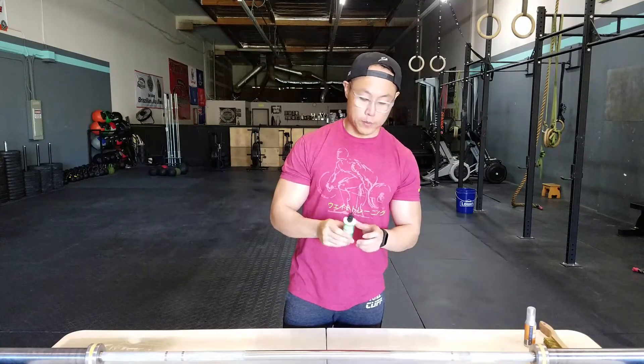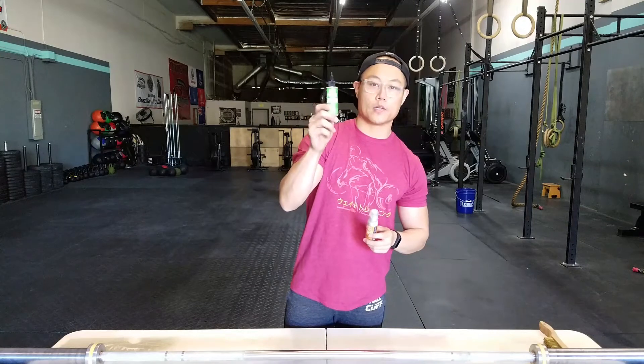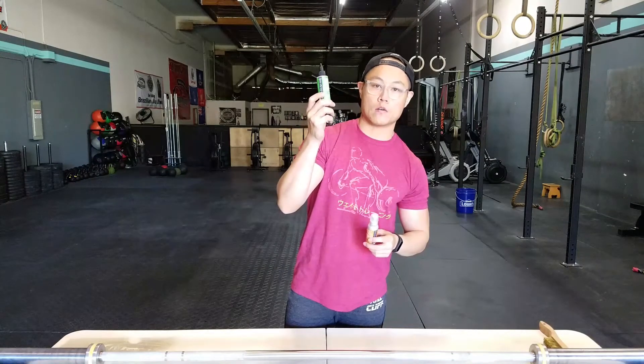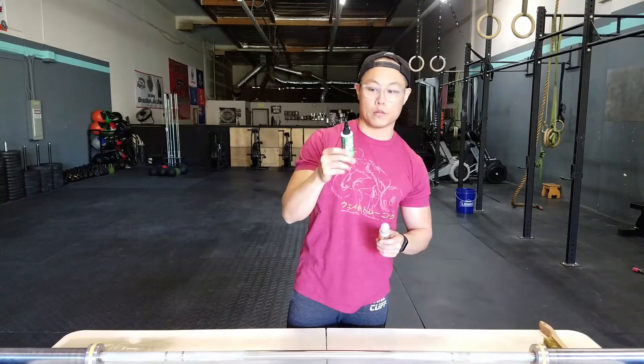The main difference between the two Rust Patrols is that this one is legal in California, has no volatile organic compounds, and it's a little dripper bottle. But other than that, it should work the same.